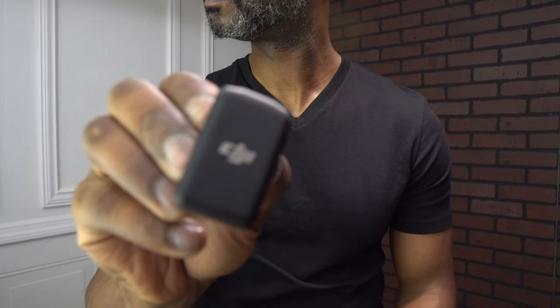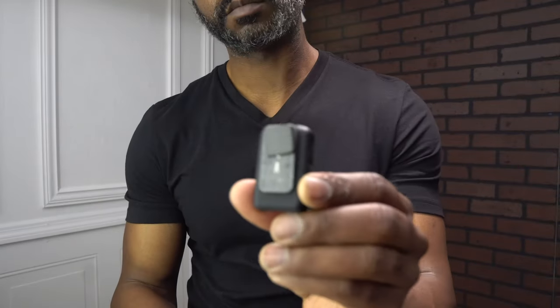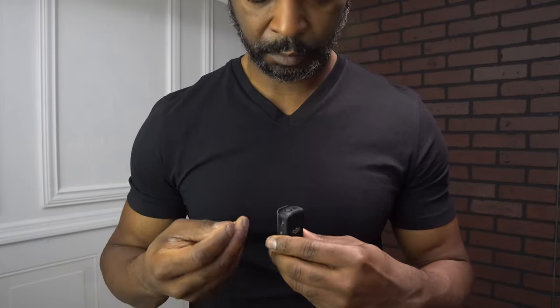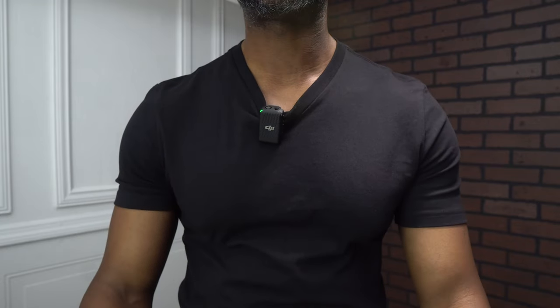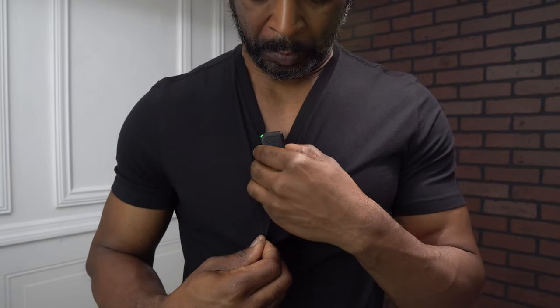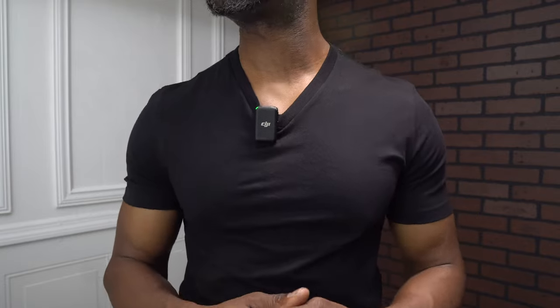Next I'll show you how to attach one of the microphones to your shirt. There are two different ways — you can have the microphone on the outside or on the inside. You can see the magnetic piece of metal attached to the back of the microphone; peel that off, stick the mic on the inside, find the metal piece, and attach it just like that — simple, easy connection. Or you can do a clip-on and clip it to the top of the shirt. You can also have it with or without the windscreen.